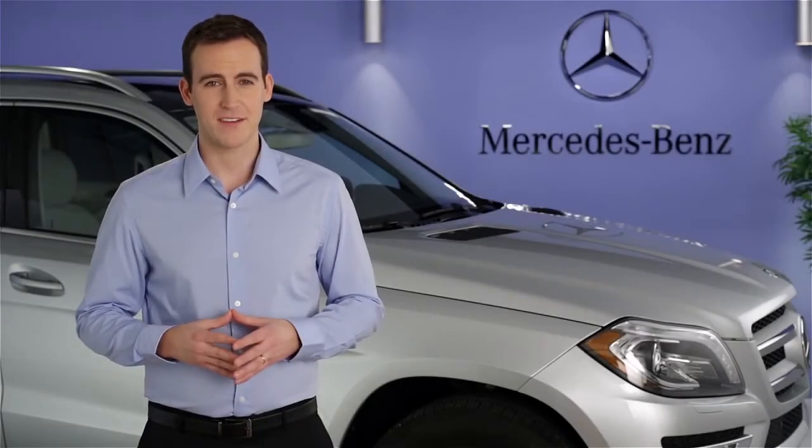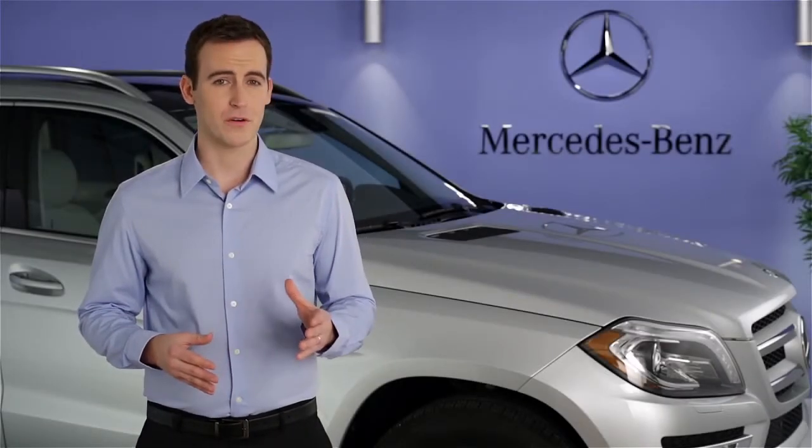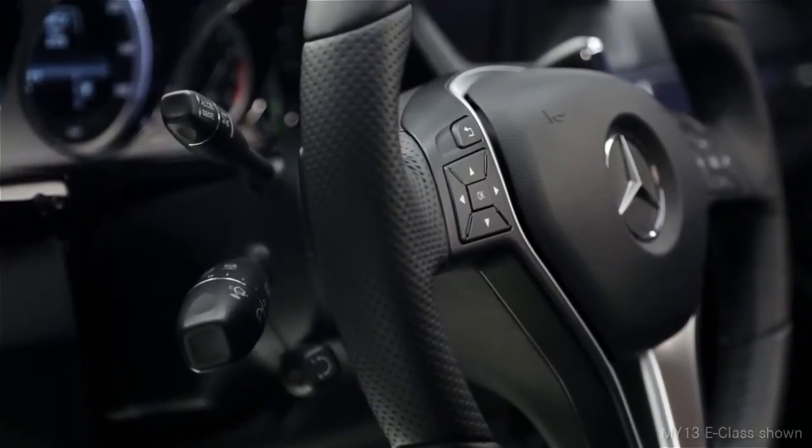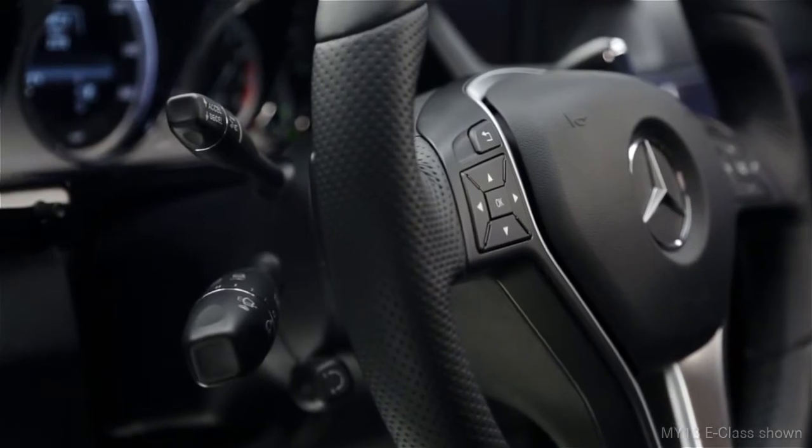Hi, I'm Jim from Mercedes-Benz. I'm going to show you how to operate the cruise control in your vehicle. All of the cruise control functions are combined on one stock. This can be found on the upper left side of the steering column.